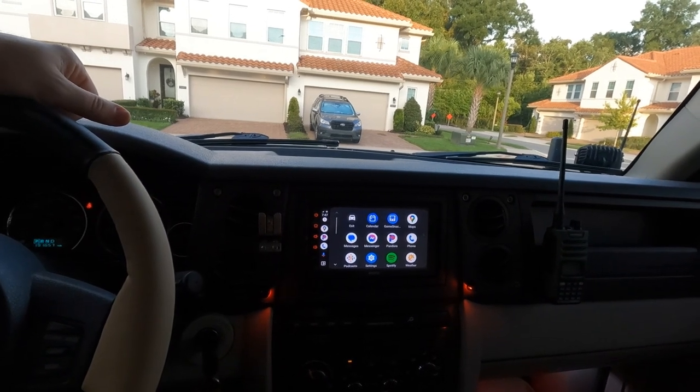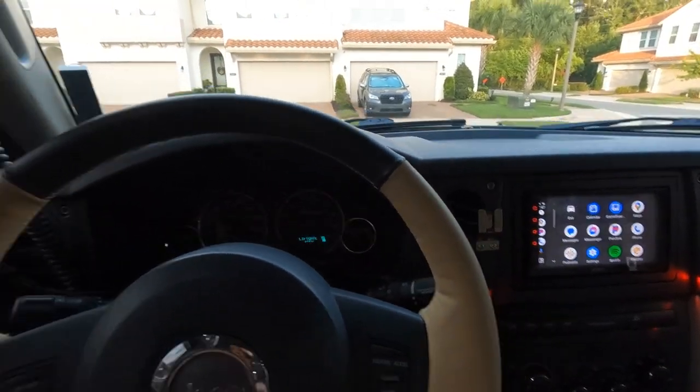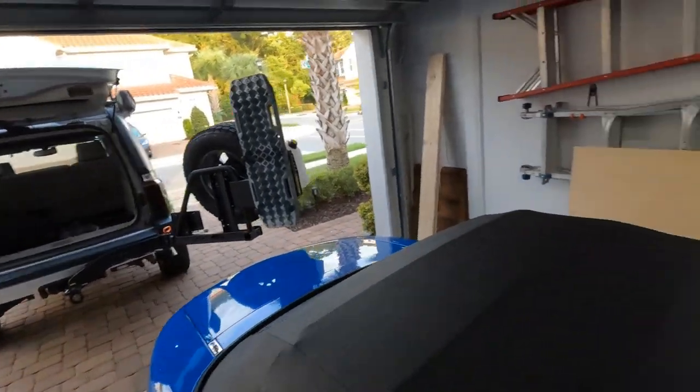Let me know down in the comments what you think of this video and what interior mods I've been leaving out — I'm always looking for better stuff. If you've done some interior mods you're really happy with, let me know so I can copy them. Next week we're building a box for the back cargo area — I already have some wood and I'm not a carpenter, so it's going to be really interesting. Links for everything are down in the description. Thanks so much for watching, we'll see you next time!